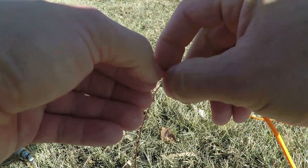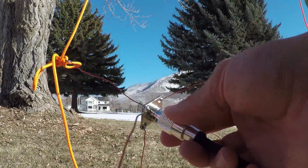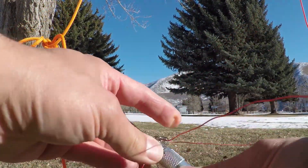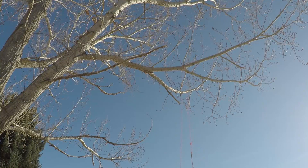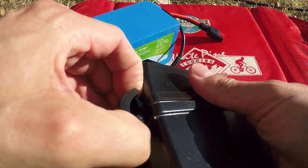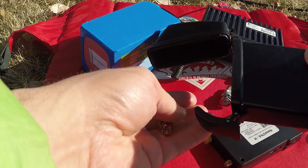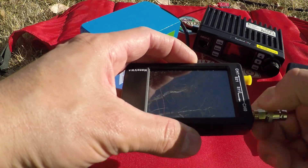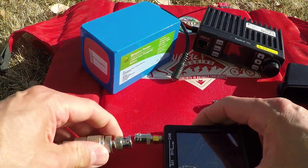I won't really be able to test the effectiveness of this because I forgot my mic. However, I do hook it up to the SWR meter — the Nano VNA — and it has an SWR of 1.2 to 1. At about 468 MHz it tops out at about 1.3 to 1. I have about 20 feet of coax; I hang it in the tree and test it. So 1.2 to 1.3 to 1 SWR.